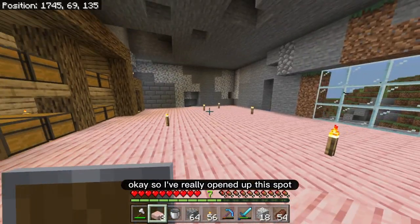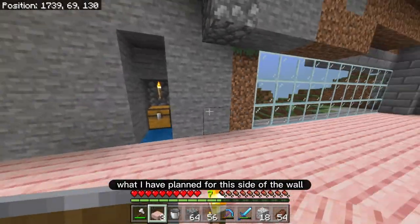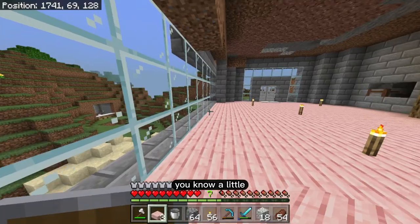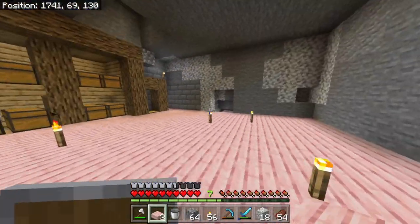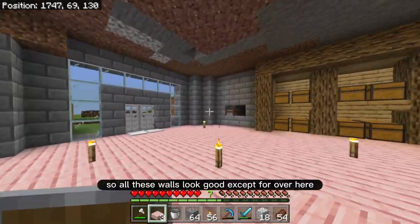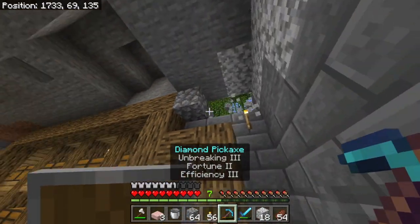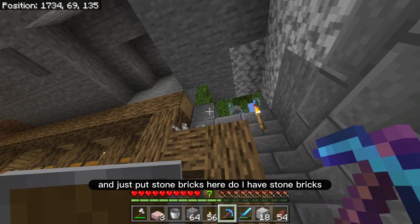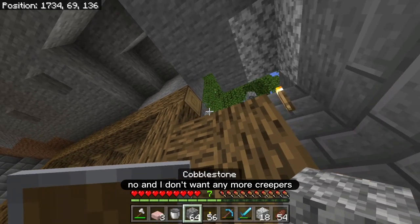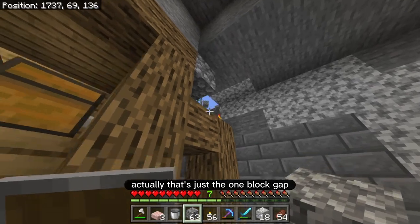Check that out — I've really opened up this spot. Over here what I have planned for this side of the wall is I want to make like an outdoor deck, kind of like a little balcony. But I think what I need to do is to move on to the walls now. So all these walls look good except for over here. I'm going to break all of these and just put stone bricks here. Do I have stone bricks? No.